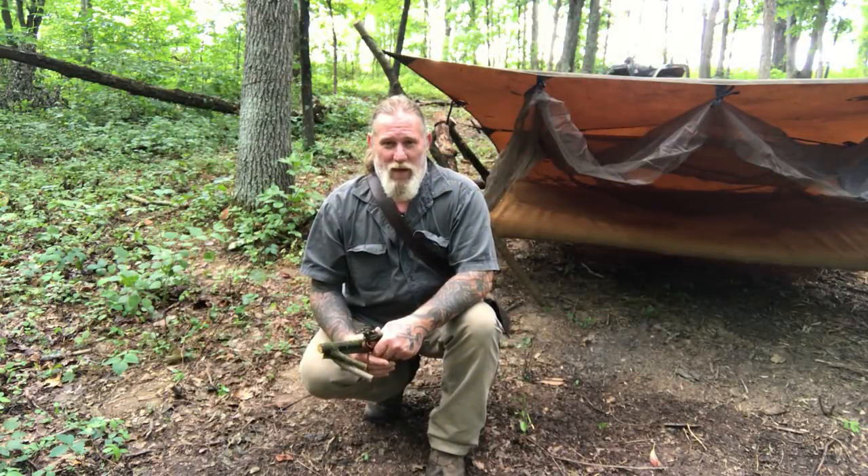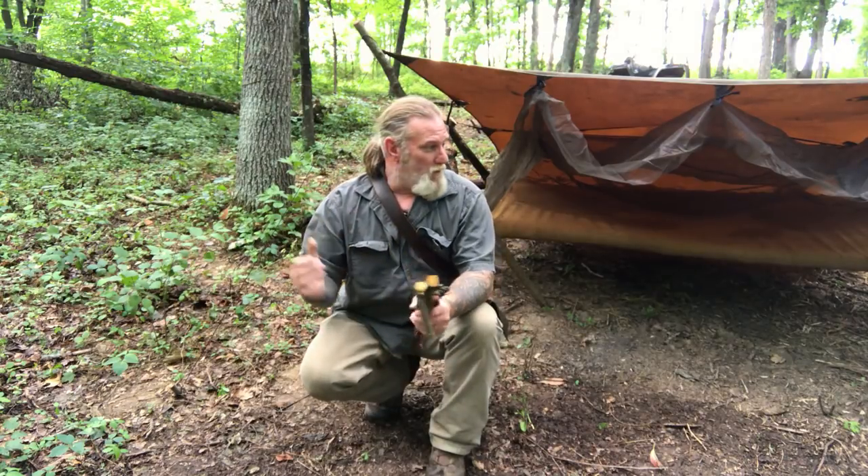Afternoon folks, I'm Dave Canterbury with Self Reliance Outfitters and the Pathfinder School. We've got this great bush camp set up, but really what we don't have is a place to hang gear. We don't have trees that just happen to have branches sticking out of them, and we don't want to drive nails. So we're going to make hangers for our tree.